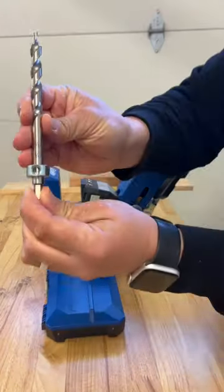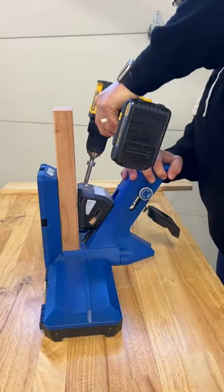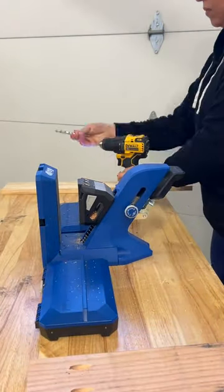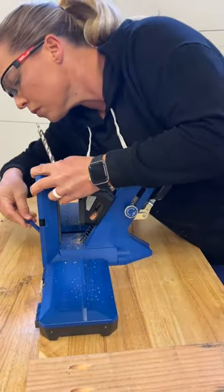The AutoMax clamping technology allows stock to be secured in place without making any adjustments between thickness of material, and the patented quick setup drill bit and stock collar allow for quick adjustments to keep you moving on your project.